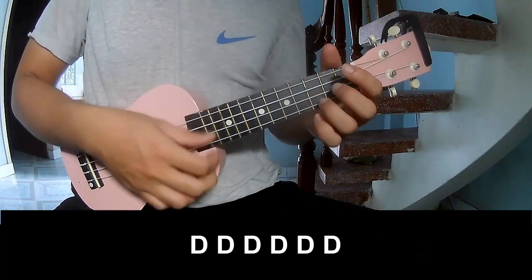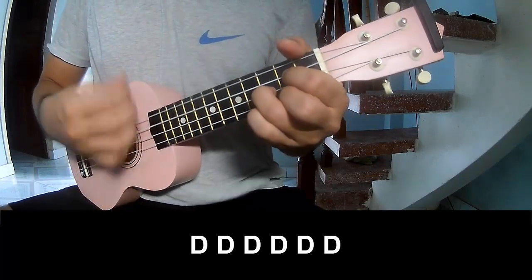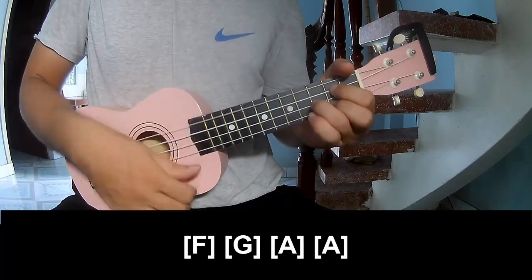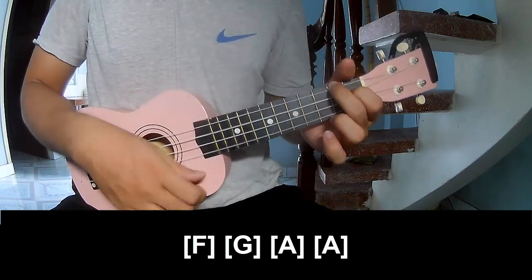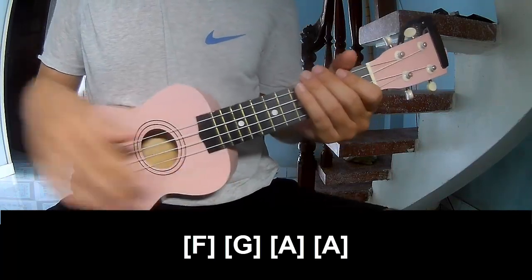The second chorus should play along F, G, A, and A. Thank you for watching and see you again, bye bye.